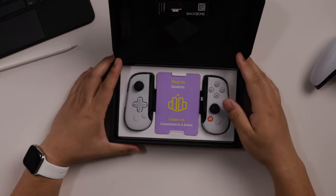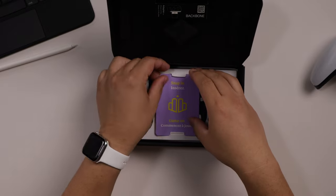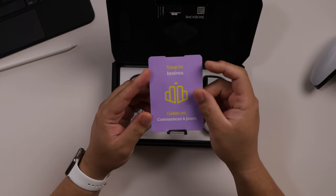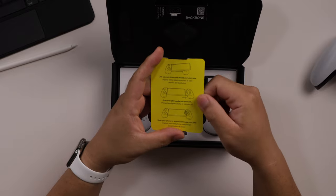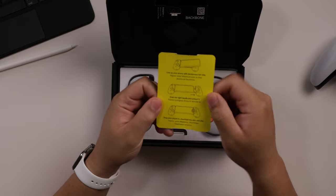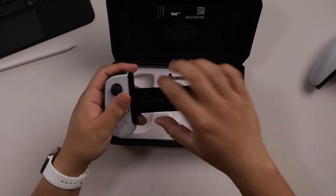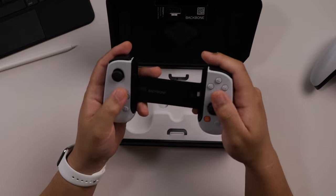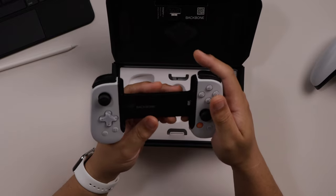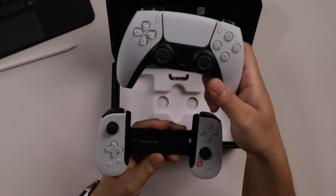There is the Backbone. It looks like it has a Game On snap-in card, and on the back it has instructions on how to insert your device into the gamepad. And here it is itself — Backbone. This is inspired by the DualSense; let me grab that one so you can see some similarities.